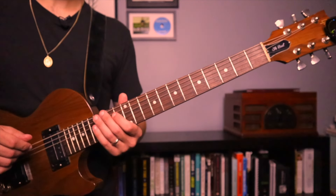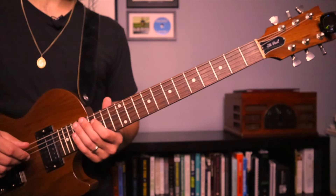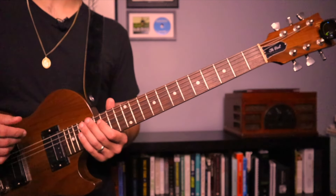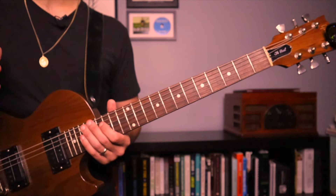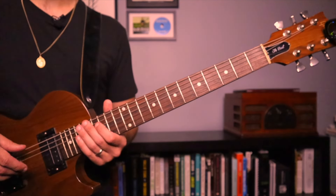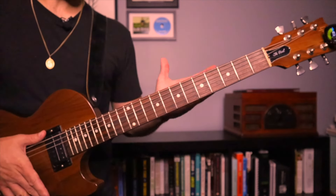Hey everyone, there's multiple ways that you can go about practicing scales and patterns across the fretboard. What I'm going to do is go through one, and you can join me on this. Feel free to go back, watch the video again, and join in on the practice once you get it down. I'm going to use the five shapes to demonstrate this.